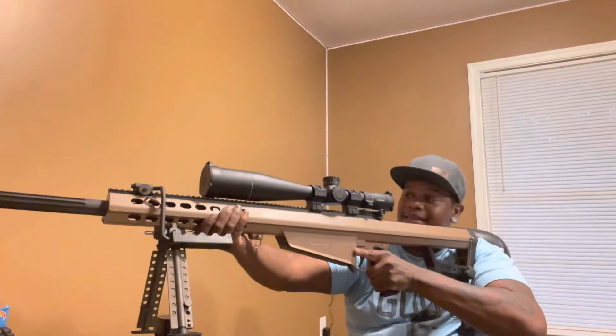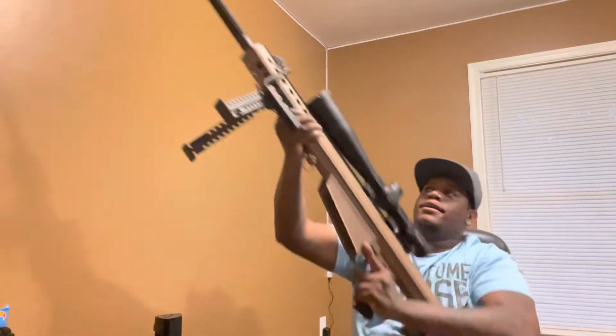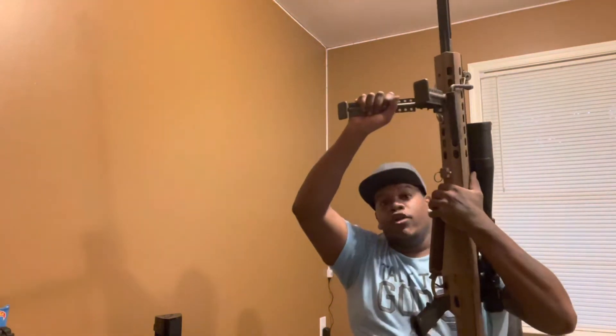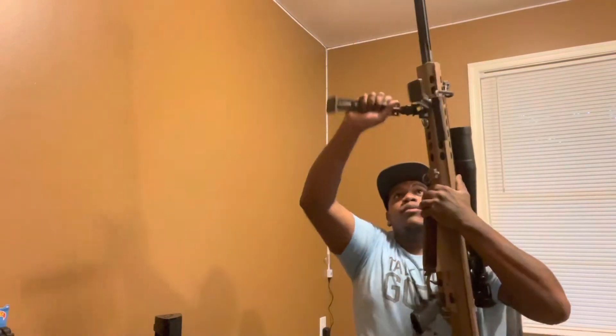Holding it like that, you can only hold it for a few seconds before you get the shakes. It has this sturdy bipod that has adjustments — you can adjust it every which way you need to.